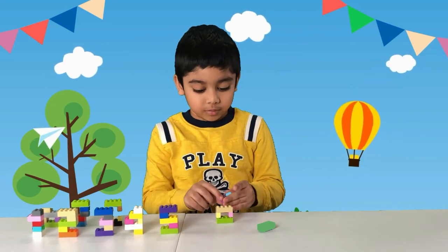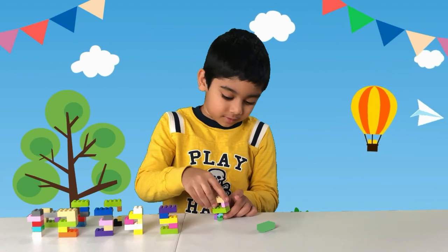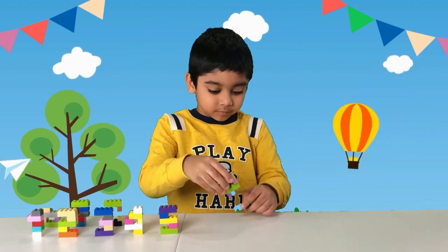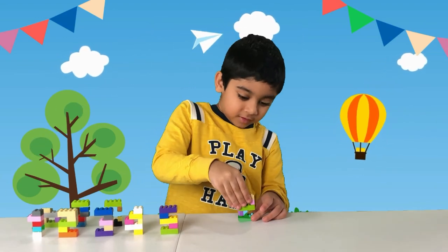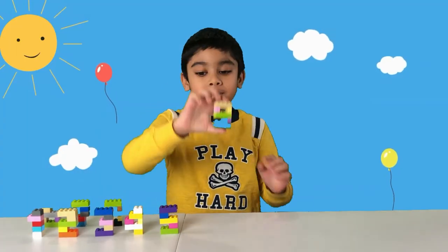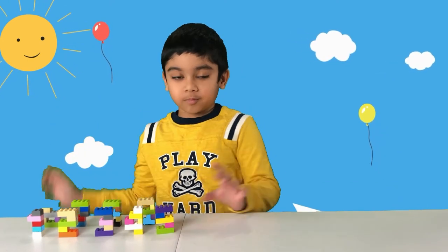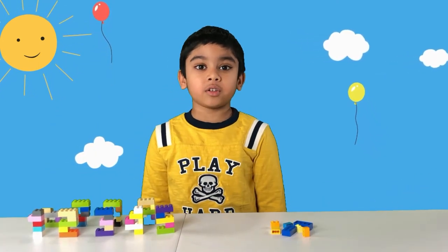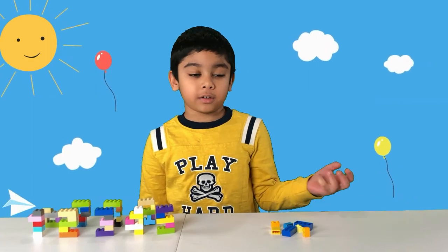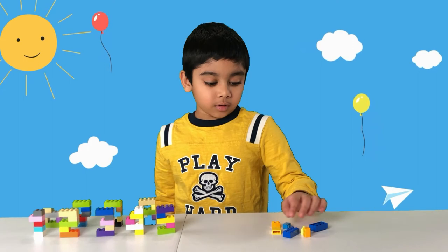And there you have it — your number nine! Now we're going to make the final number, which is zero.